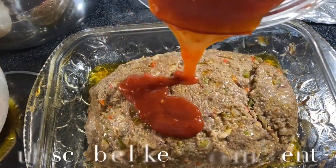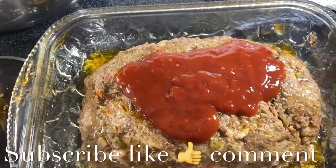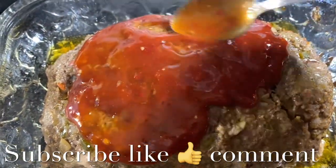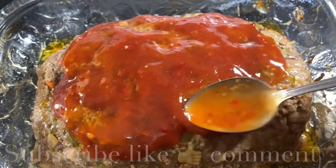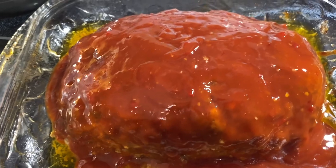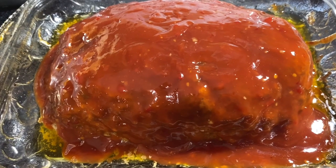We can go in with our ketchup mixture — I'm just going to put some over the top and smooth it over. Here it is with the sauce on it. I like a lot of sauce, but adjust that to your liking. Now we're going to place this back in the oven and let it finish cooking.